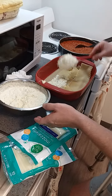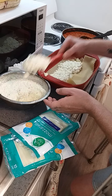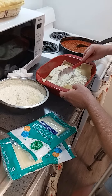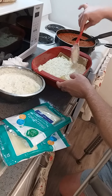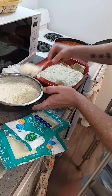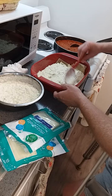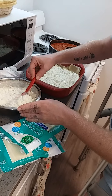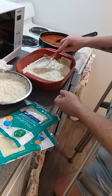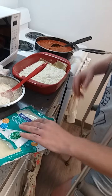Cottage cheese or ricotta, whatever you chose. Get a good healthy dose of that on there. The amount of cottage cheese I told you — you'll have plenty. If you don't like it that much, you don't have to use that much. Use whatever you like.